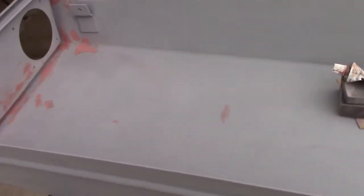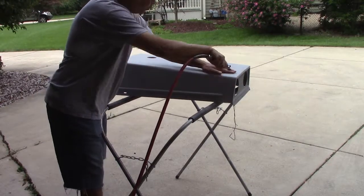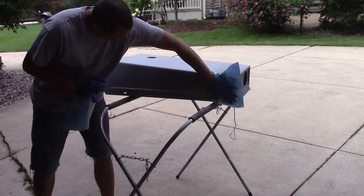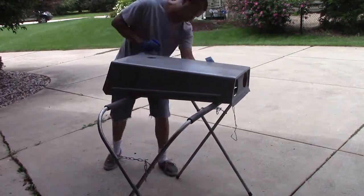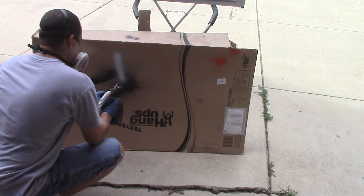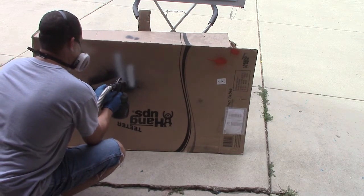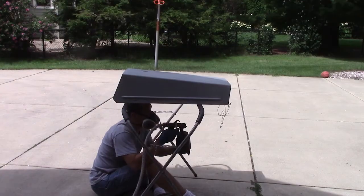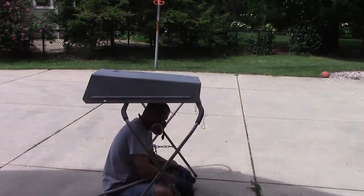You can really tell how thin a lot of these spots are that are just covering up imperfections. Now I'll shoot some primer on there — that'll show up some more flaws. This is the automotive primer from DuplicColor that you just stick in the gun — I'm doing a separate video on this — and it's a really good primer.